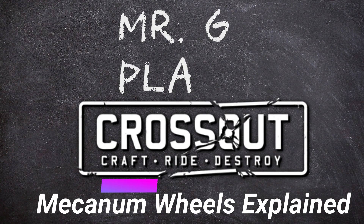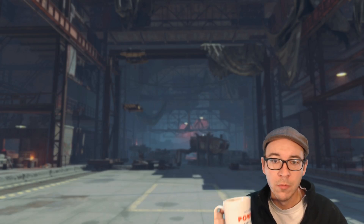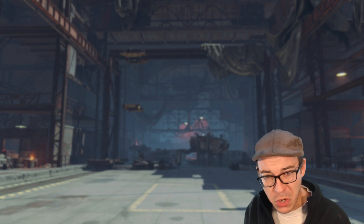Welcome to Mr. G Plays, where we find that the wheels on the bus goes sideways. Good morning Wasteland, Mr. G, Bray, myself, the coffee, and you, the Crossout.